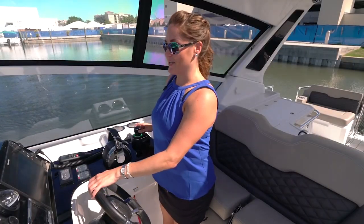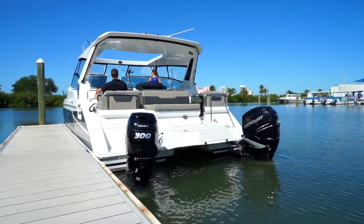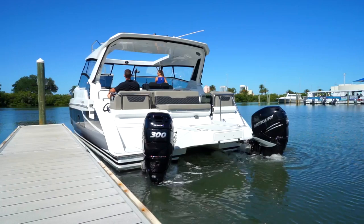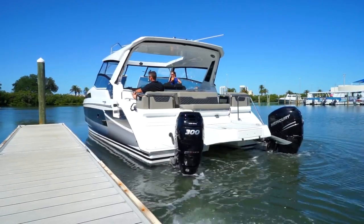We've got Lisa Harris with us today. She's never driven this boat, and she's actually going to show us how easy it is to use joystick docking. Alright, so here we go — we're just gonna push the joystick to the right a little bit and literally just walk this catamaran off the dock. Easy. It's actually too easy.